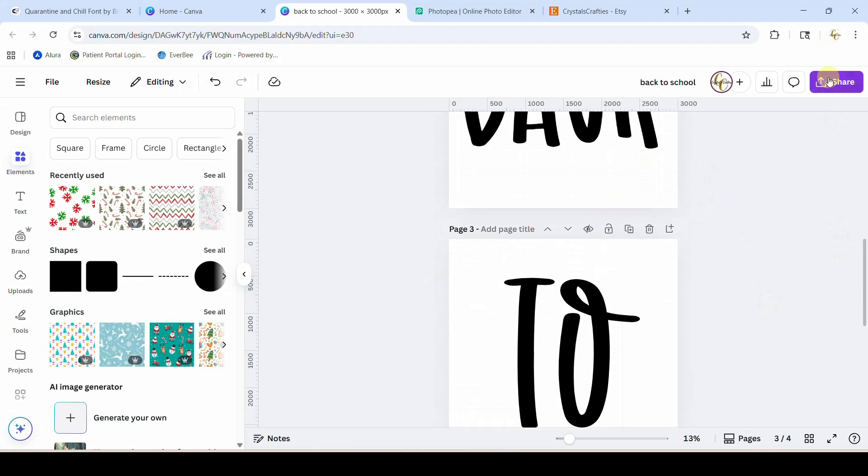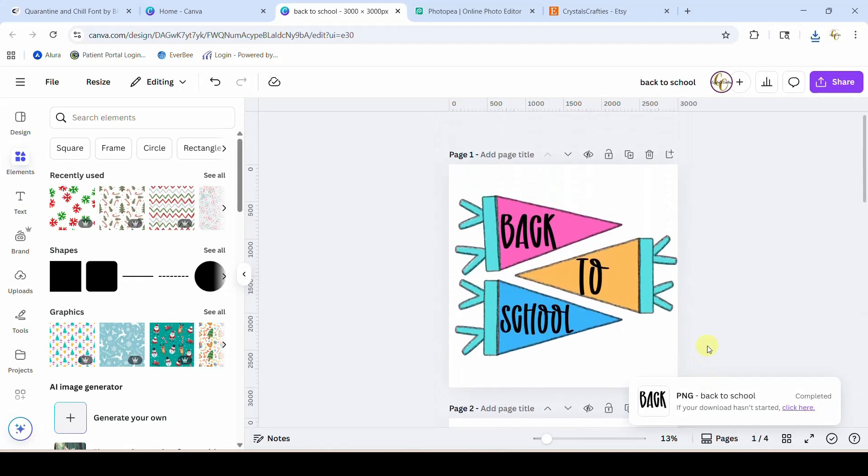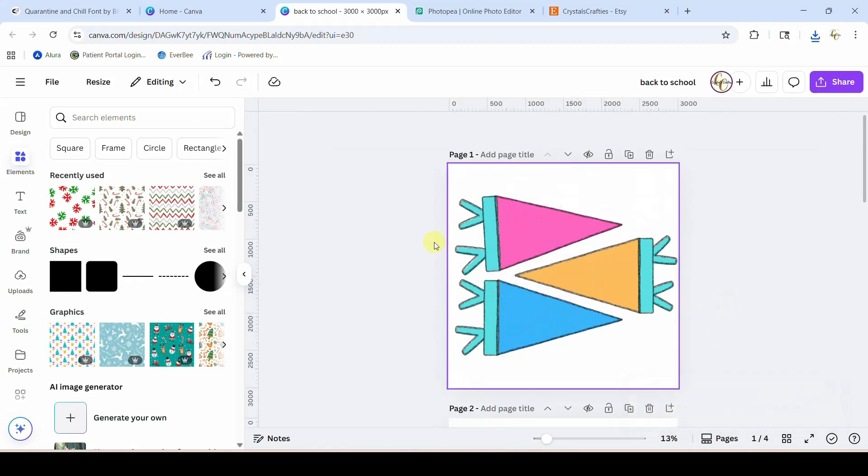You also need them to be whatever color you want — so if you didn't want these to be black and wanted them to be pink or something, make them exactly how you want them before you download them. I'm going to leave them black and I'm just going to download pages two through four with a transparent background so we can get these in PNG format. I'm actually going to delete these and download the pennants as well, just so that I can visually see them in Photopea while I'm working.